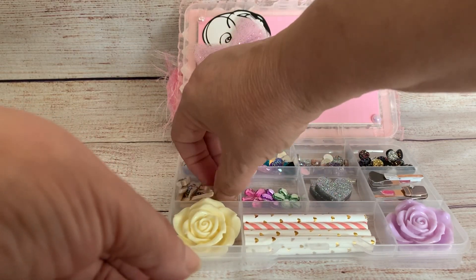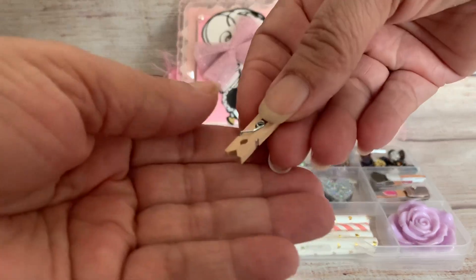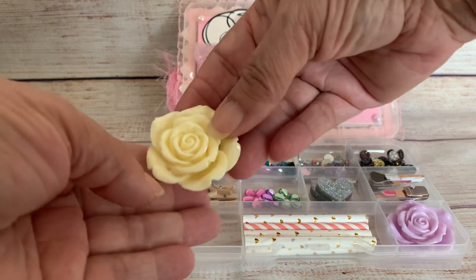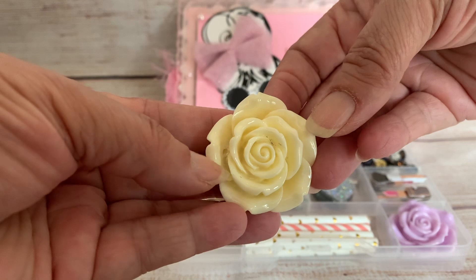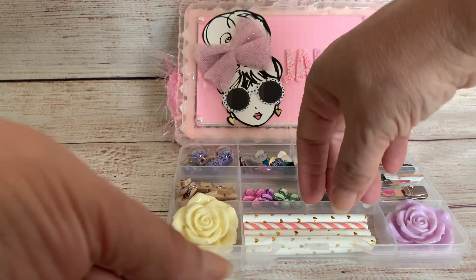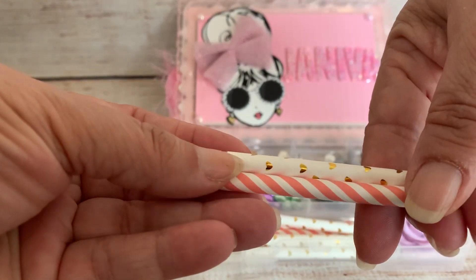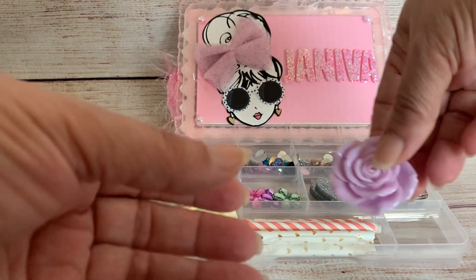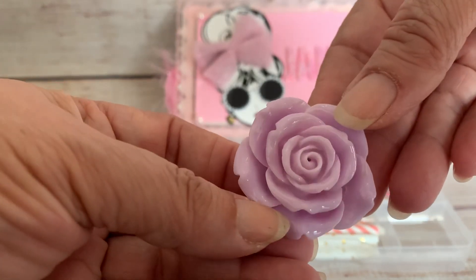And then this one she's got these tiny little clothespins. I hope you guys can see this all. This is really pretty — cream color, big resin rose. And then some straws, some pink and gold. And then this is like a lavender one here, like a pinkish lavender. It's just considered lavender but very pretty.